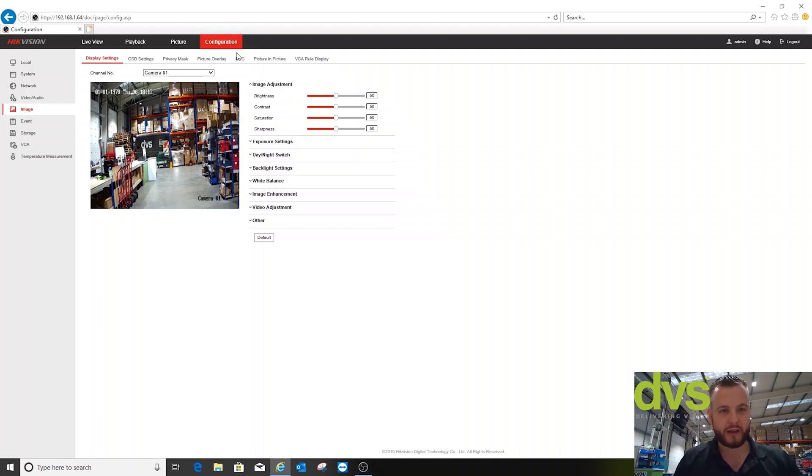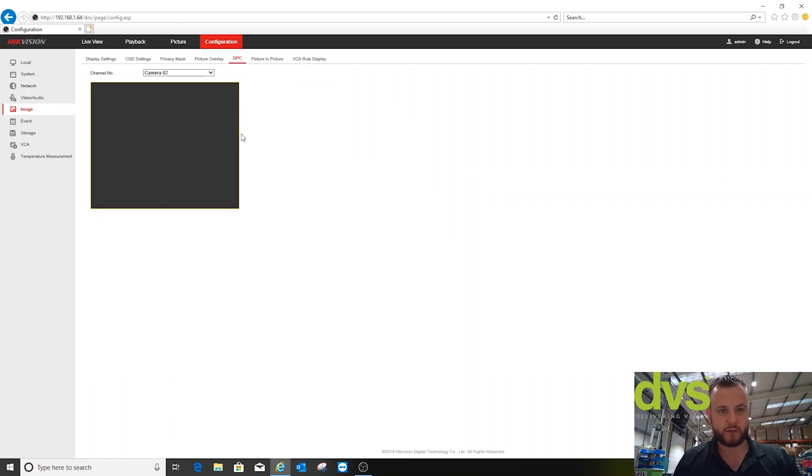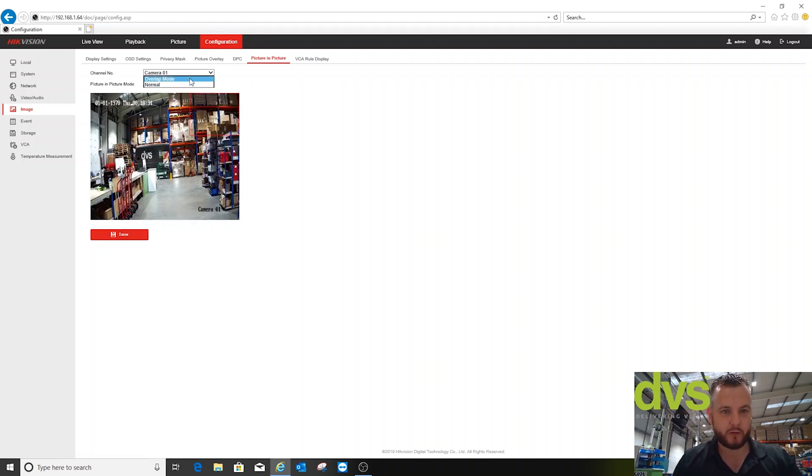Under image, because it's a bi-spectrum camera, we can do image fusion. There's dead pixel correction for thermal — not needed on a brand-new camera. You've got picture-in-picture mode: in camera one mode you can enable picture-in-picture or overlap mode, which gives you the thermal within the day/night camera image. You can move it around to suit the image and save — picture-in-picture functionality if that's of use to you.